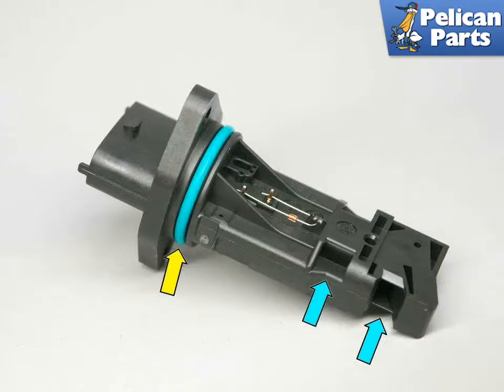Shown here is the Mass Airflow Sensor, or MAF. The main sensor fits in a hole in the air intake right downstream of the air filter. The green o-ring seal seals the sensor to the intake tube, indicated by the yellow arrow.